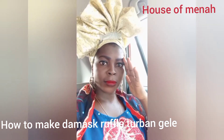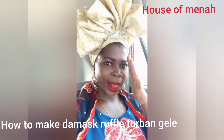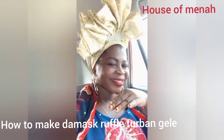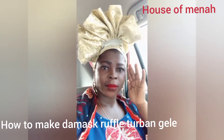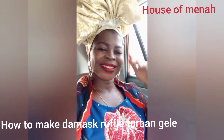Darlings, subscribe, share, and like my videos. I'll be uploading tutorials on how to cut and sew different types of dresses and different types of styles, so support me and support my YouTube channel.